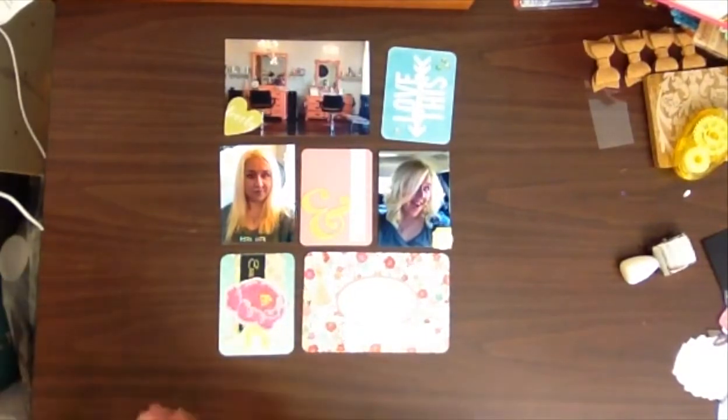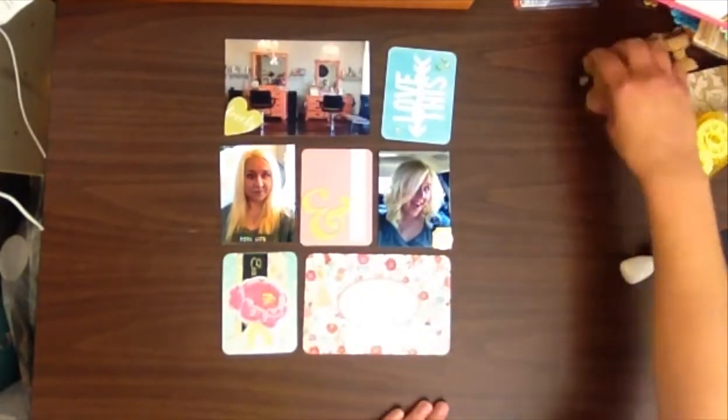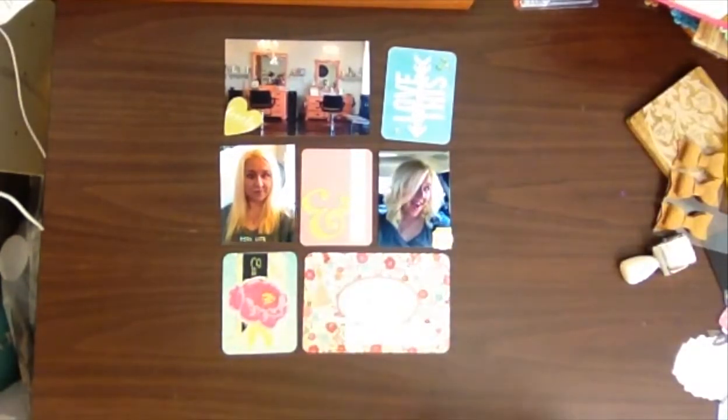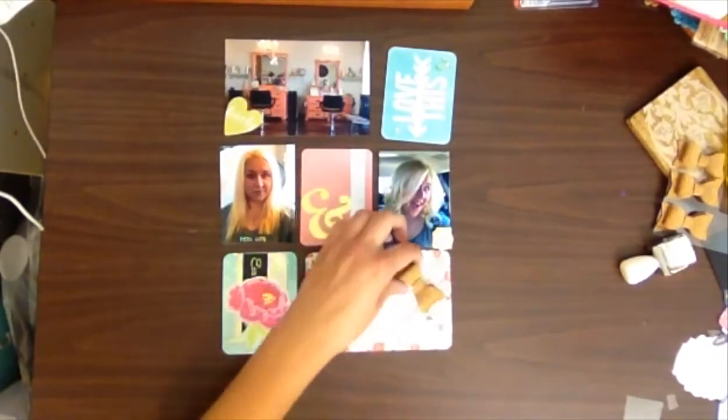I added a couple of gold sequins on that corner. I love this project life card and I liked how the arrow was pointing back into the layout. You would normally put it horizontal so you could read it, but I kind of like how it's a little bit different in this one.